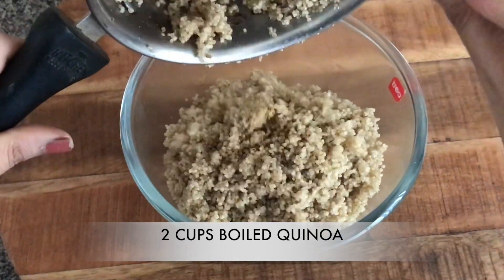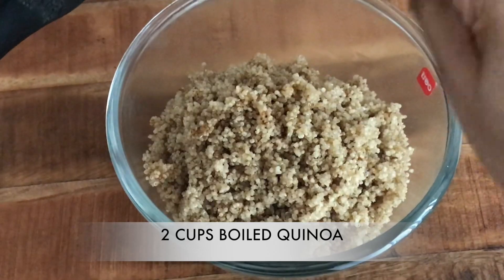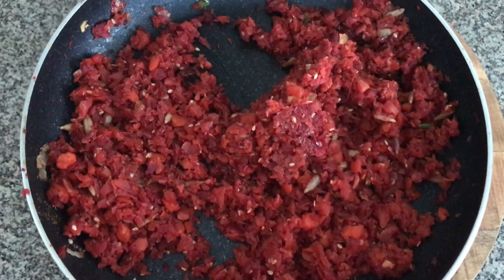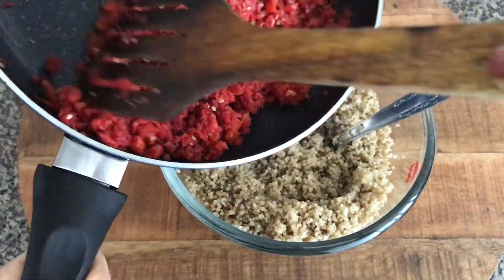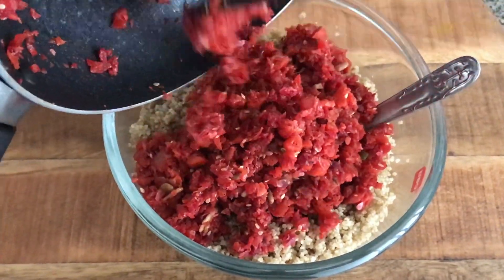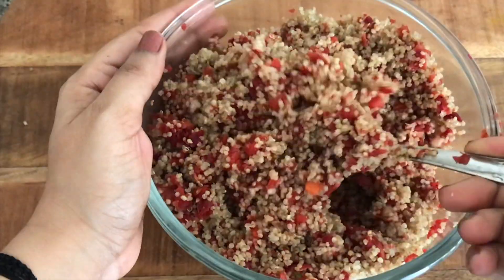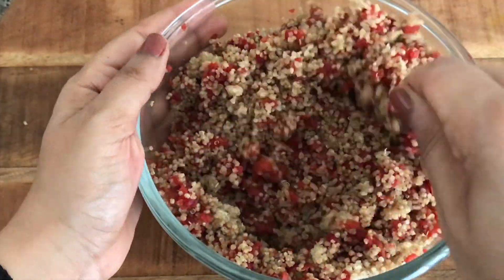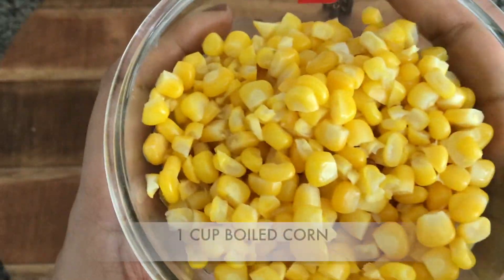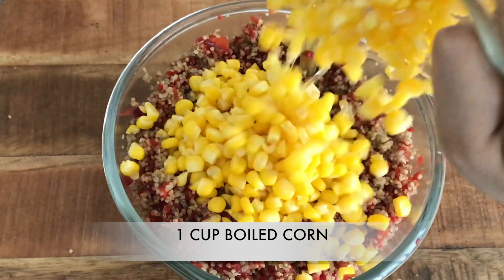In a bowl, I'm adding two cups of boiled quinoa. One cup of raw quinoa cooked in two cups of water gives you two cups of boiled quinoa. Adding in the vegetables that we just cooked. Quinoa is a complete source of protein — it has all essential amino acids, is full of antioxidants, fiber, and is gluten-free. It also has a reasonable amount of iron.